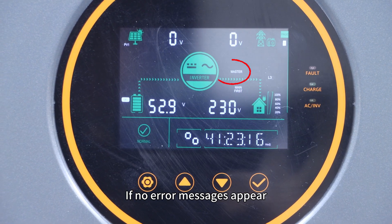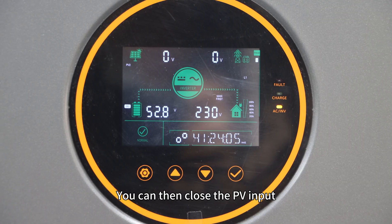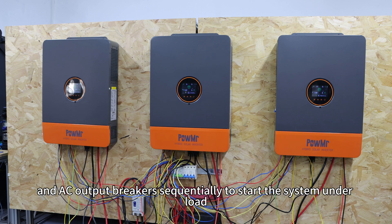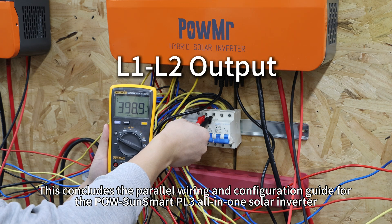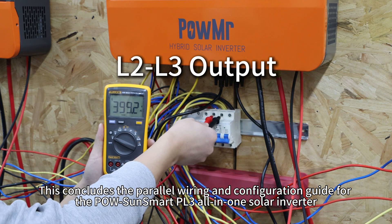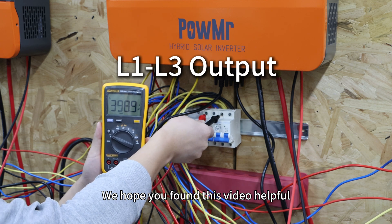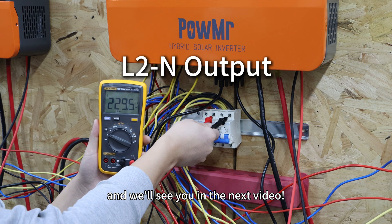If no error message appears, the power system setup is complete. You can then close the PV input, AC input, and AC output breakers to start the system under load. This concludes the power wiring and configuration guide for the Polsun Smart PL3 all-in-one inverter. We hope you found this video helpful. Thank you for watching.